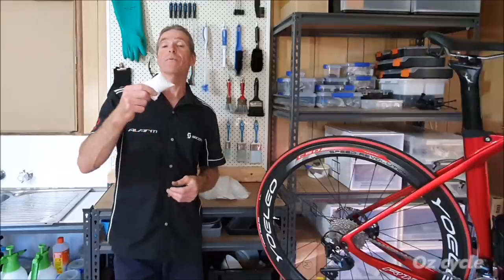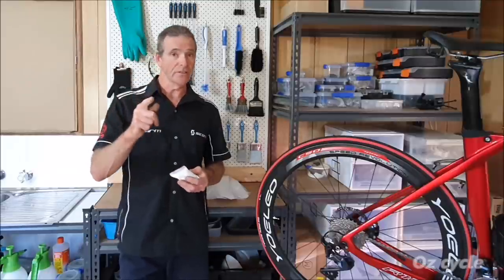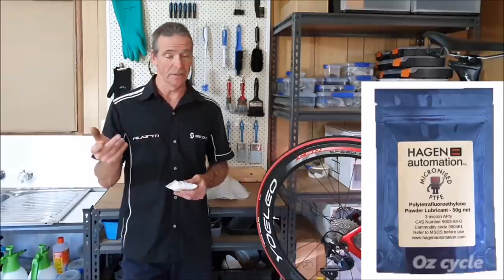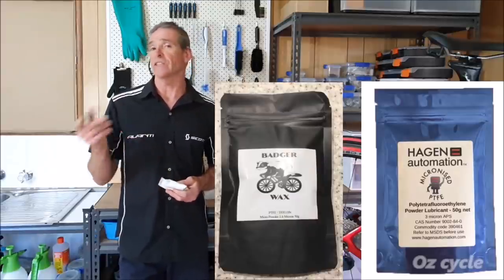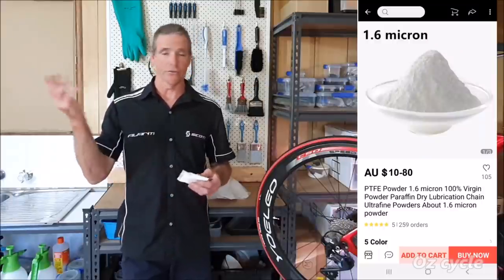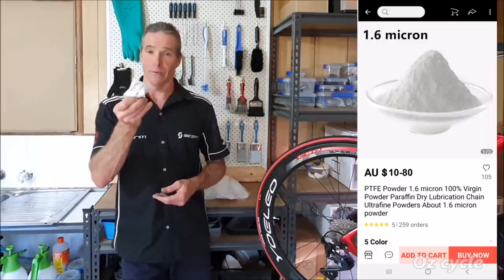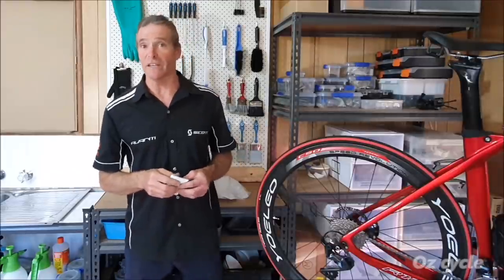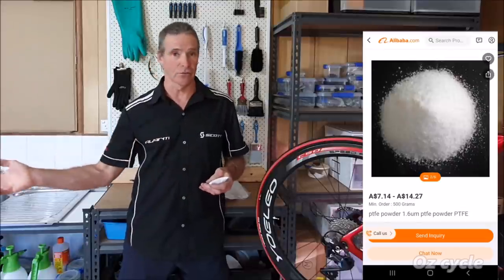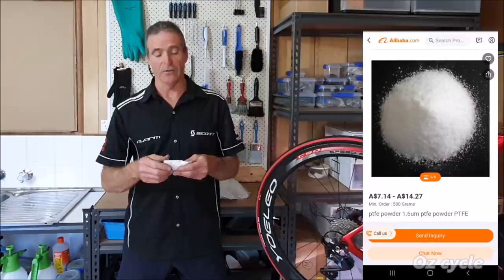As far as availability of the 1.6 micron PTFE, as far as I know to this very day there is one seller in England who will sell you the powder, or the powder and the wax already done. And there's also one in Australia, and they both will sell internationally. You can also get it from AliExpress — I looked this morning and there it was. You can get it for about $10 for a 50 gram packet of 1.6 micron. And another way if you want to get into it yourself — you can buy in bulk from Alibaba and then sell it to your mates or on eBay. There's a few people doing that as well.